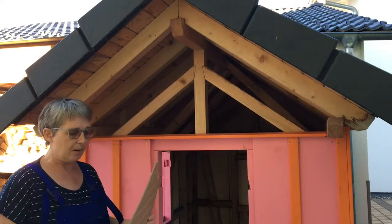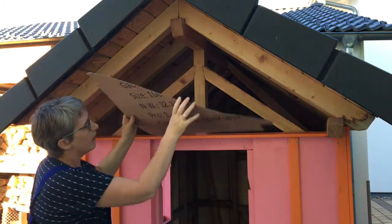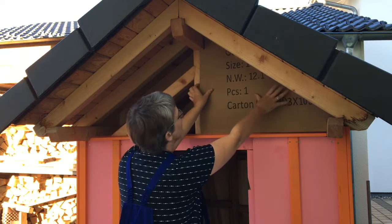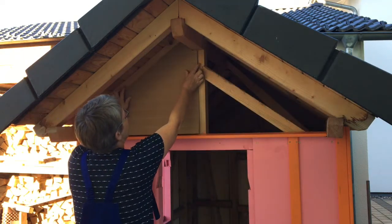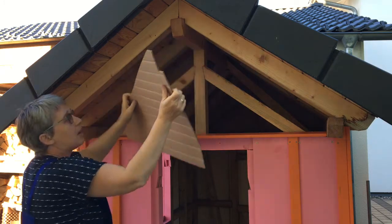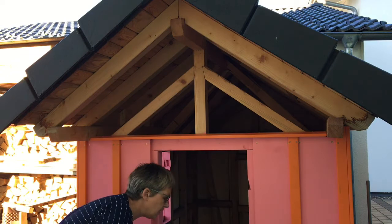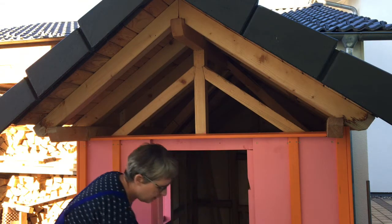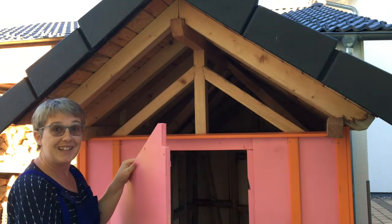We've made a cardboard template so that we can make the panelling up here and it fits in just right. It also fits over the other side, so I can take the template and draw around it on some wood, which I've already done. I've already painted it as well, so hopefully this fits exactly.